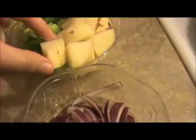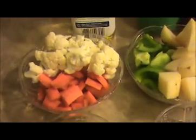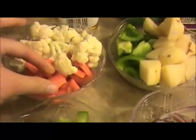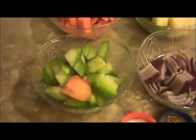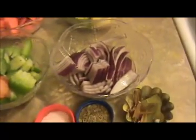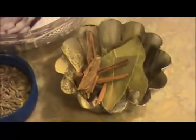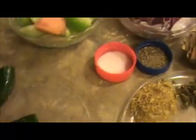Here I took one potato and cut it into cube sizes like this, and one green pepper capsicum, and half a cup of cauliflower. I cut it into small pieces like this, and one carrot also cut into big pieces like this, and one tomato, one finely chopped red onion, the whole garam masala — that is bay leaves, cinnamon stick, cloves, and cardamom.